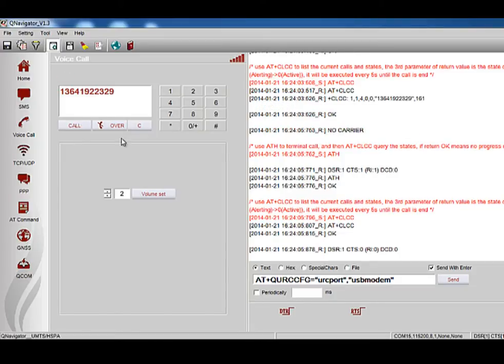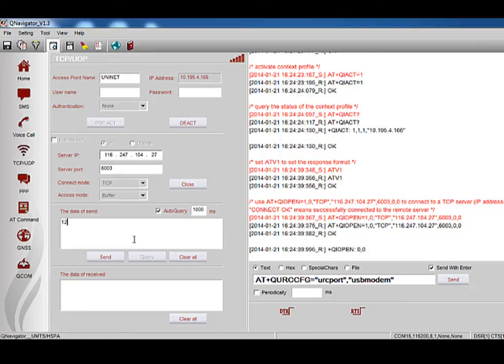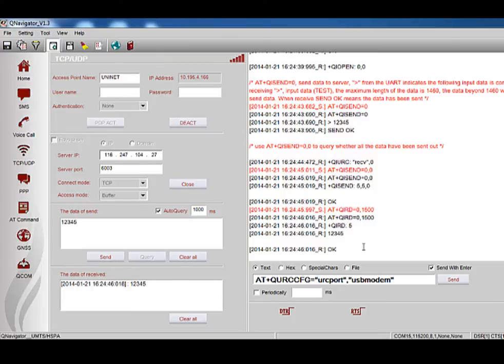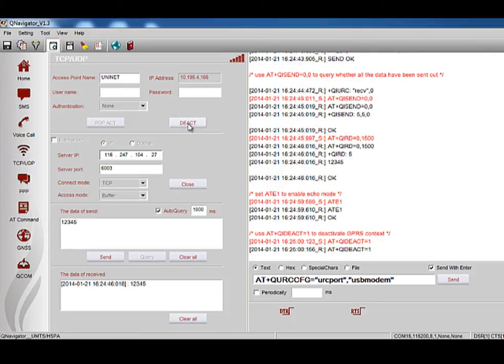To test the TCP/UDP function, click the button, input the APN, and click PDP Activate. This is necessary before establishing a TCP/UDP connection. After activating PDP successfully, input the server IP and port, then click Connect. If connected, you can input data and click Send to send it to the remote device, and the box will show data received from the remote device. All TCP/UDP procedures and relevant AT commands are shown in the data area. It is not allowed to switch to another page or exit without clicking the Deactivate button.